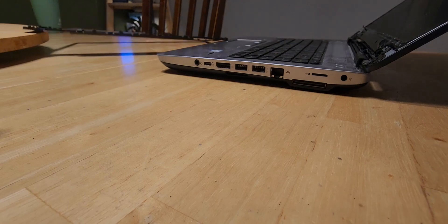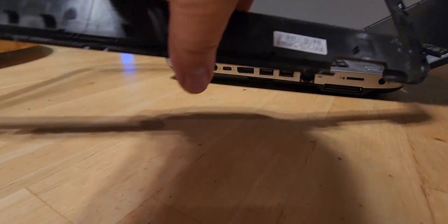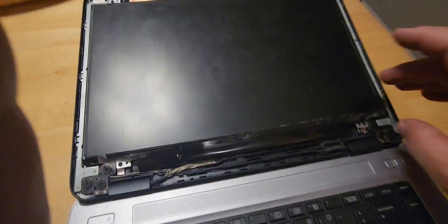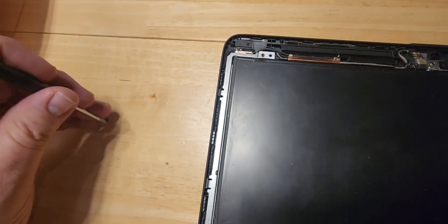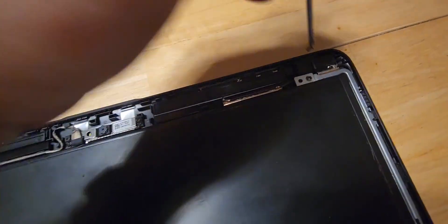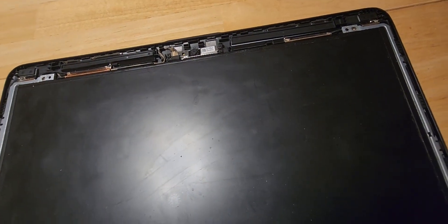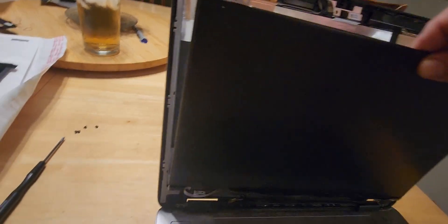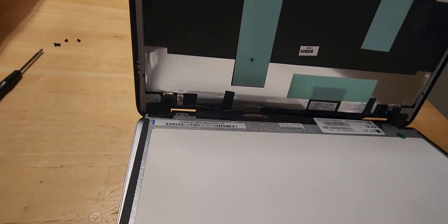There we go — the plastic bezel is off. This is going to be a nice straightforward job. Now we're going to look at the screws here and take those off with our screwdriver. When you lift the screen off, be careful because there's a ribbon attached to it somewhere — you do not want to bust that ribbon. I'm going to flip it gently down like this.